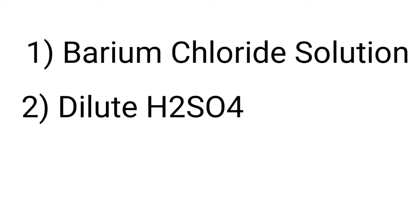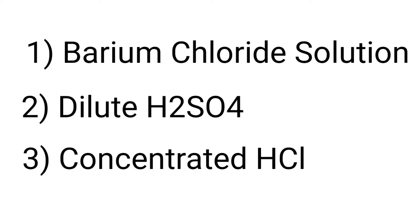What we need is barium chloride solution, dilute H₂SO₄ 2N, and concentrated HCl.